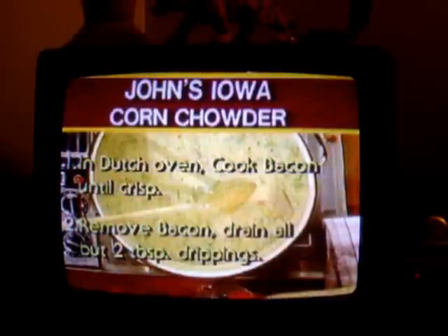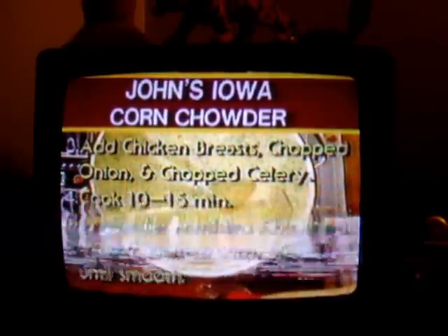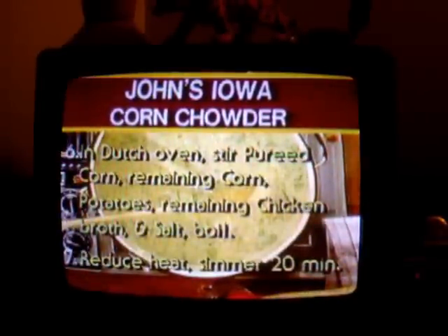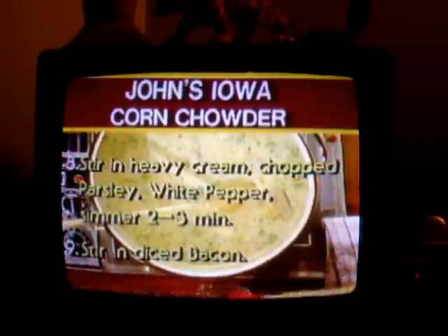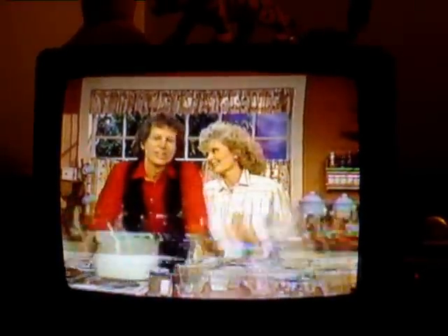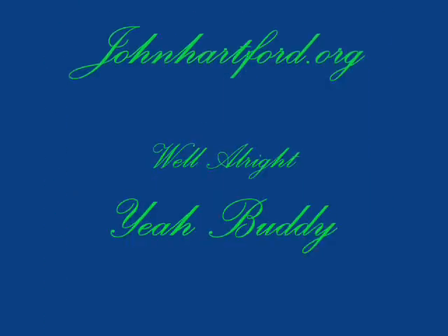You get a Dutch oven and in there you put your cooked bacon, cook until it gets real crisp, then take it out and drain all but two tablespoons of the drippings. Then add chicken breast, chopped onion, and chopped celery. Cook for 10 to 15 minutes. In your blender combine chicken broth and yellow corn, blend until smooth. In your Dutch oven stir your pureed corn, remaining corn, potatoes, remaining chicken broth, and salt, then boil it. Reduce heat and simmer for about 20 minutes. Stir in heavy cream, chopped parsley, white pepper, and simmer for two to three minutes, then stir in your diced bacon. And you're going to have really some fantastic corn chowder.